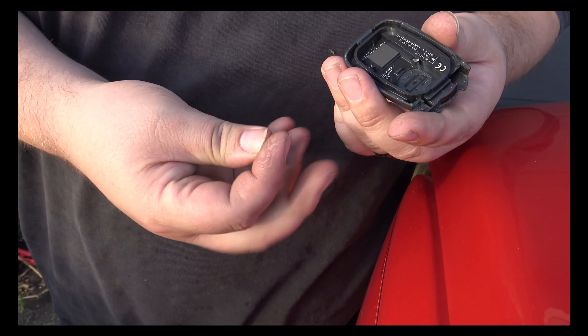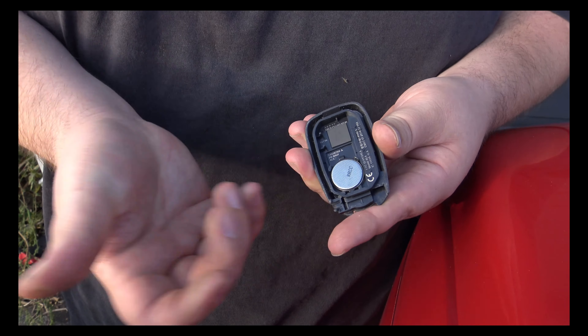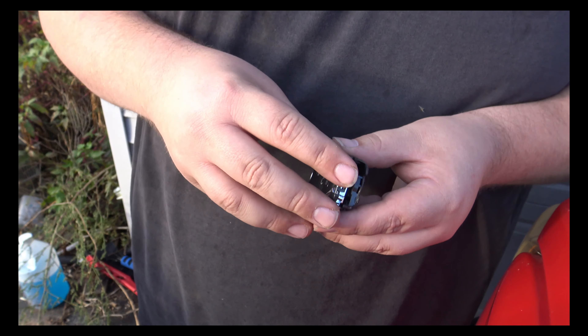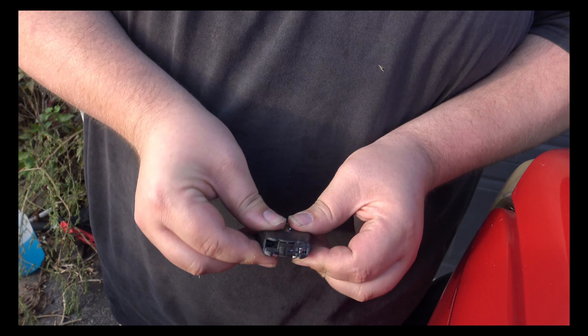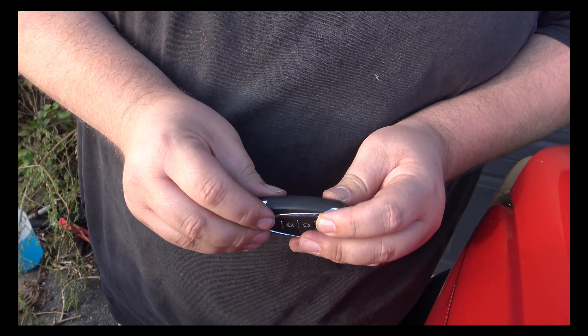I have a new battery which is also a 2032. You want to pop it in there — just snap it right into place. Line up the two halves of your fob, everything's lined up, just give it a solid push and it will snap back together for you.